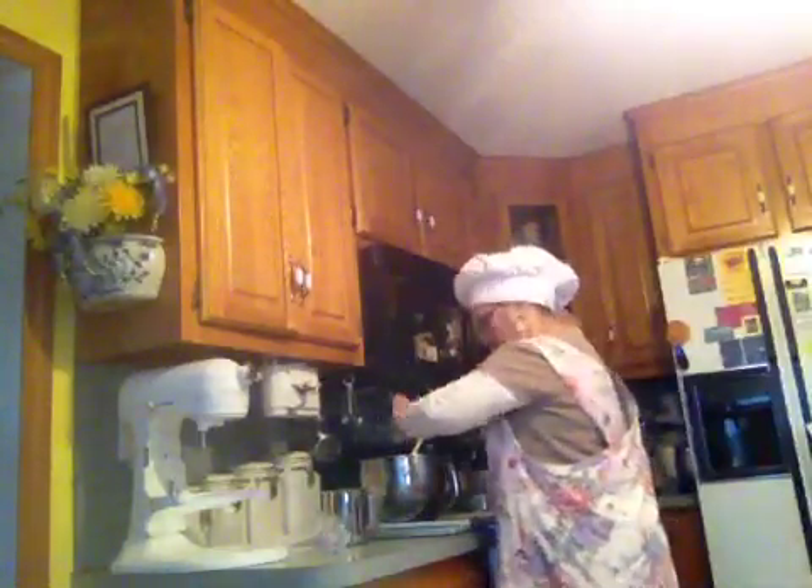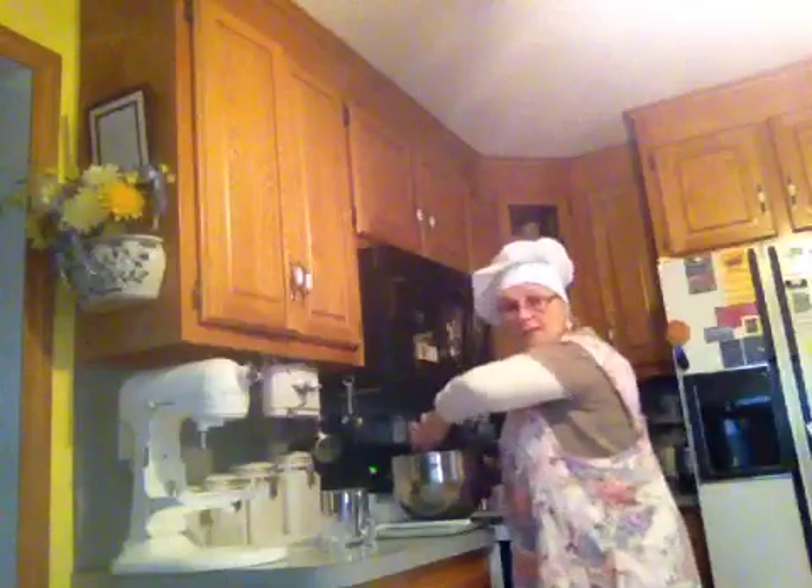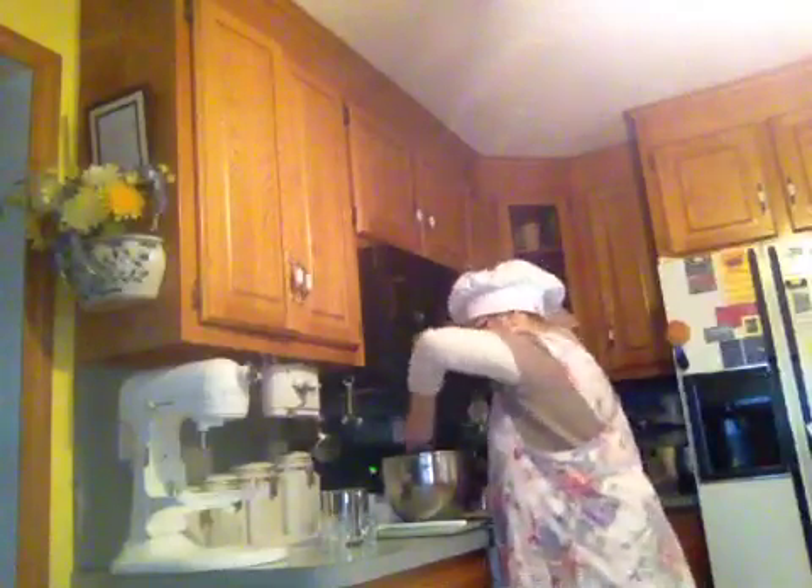Get that all in there. We're going to mix that really good. Just keep mixing. Now this is the first time I've ever made it, so this is going to be a real challenge for me.